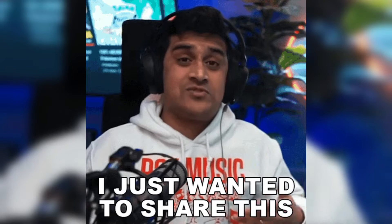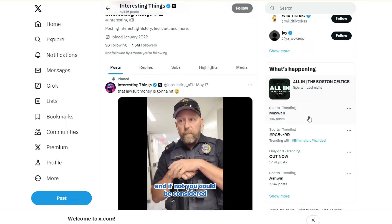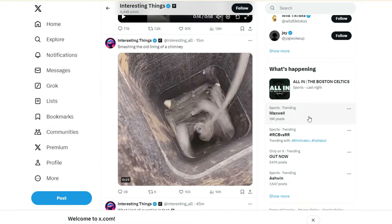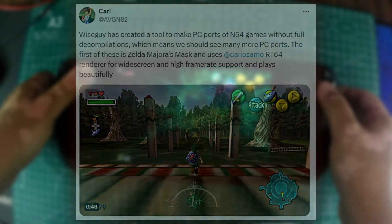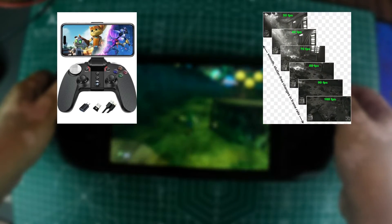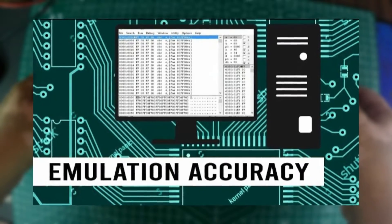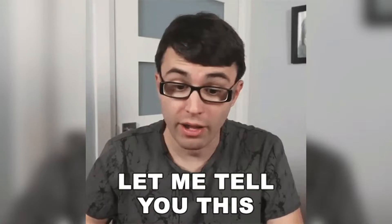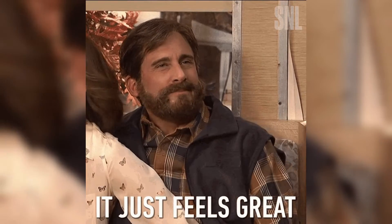Hey guys, there's something that I absolutely need to share. Today, while scrolling X, I stumbled upon a really interesting post. Someone was talking about using a project called RT64 to port The Legend of Zelda Majora's Mask to PC. The post mentioned enhanced gamepad support, high frame rate, widescreen, and a bunch of other features, all with a high level of emulation accuracy. I was definitely intrigued and had to try it out on my Steam Deck — and I was blown away by how fantastic it felt to play on the Deck.